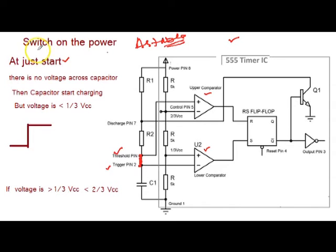When initially power is turned on, before that there is no voltage across the capacitor. Now when the power is turned on, the trigger pin voltage is below Vcc by 3.